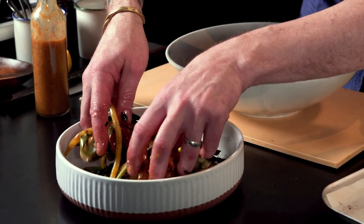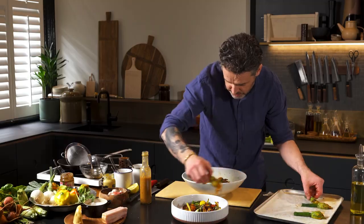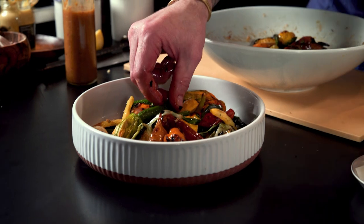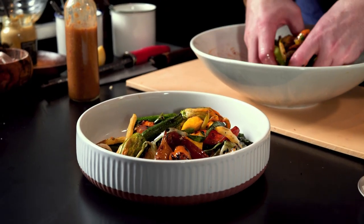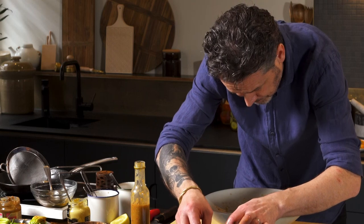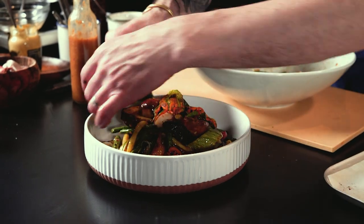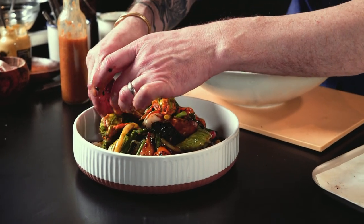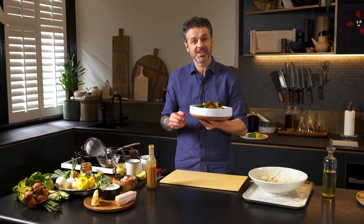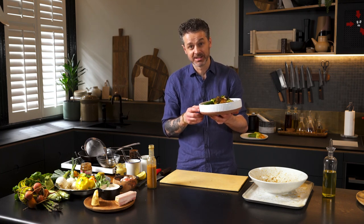Grab some and let them fall gently out of your fingertips into the bowl. I'm going to dot one or two of our little zucchini flower bombs in there — we're going to be one short for the family dinner tonight, sorry about that. There it is. Have it as a side dish, have it as a whole meal — either way it's delicious, enjoy it.